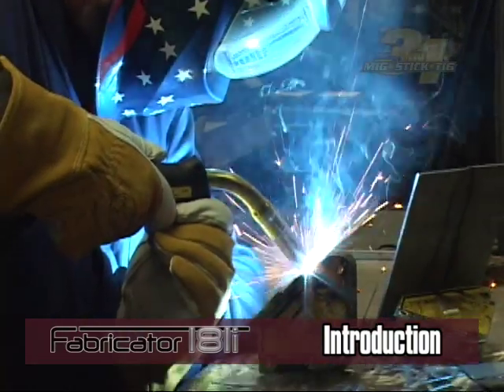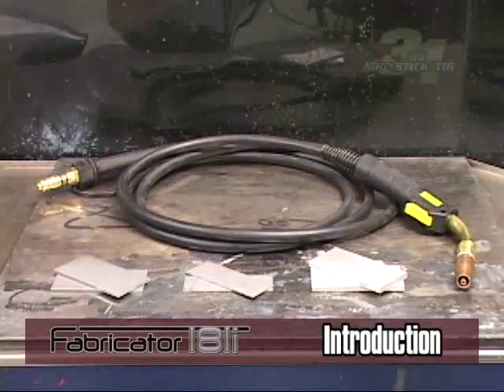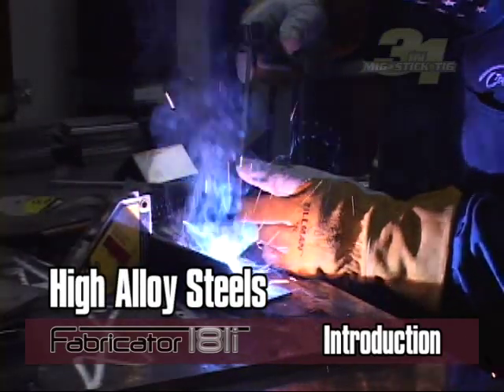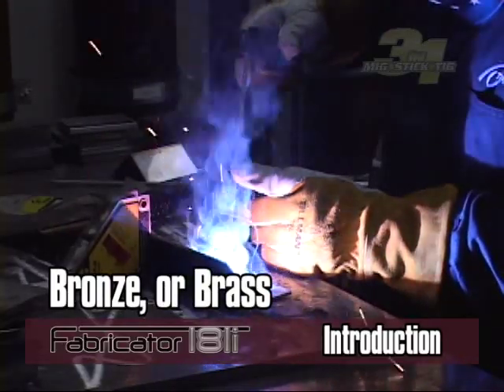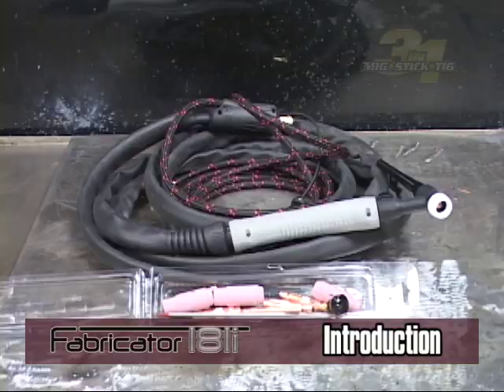For example, generally mild steel, stainless steel, or aluminum are good candidates for MIG or TIG welding, while aluminum is also a good candidate for MIG. Cast iron, high alloy steels, bronze, or brass are well suited for stick welding. These can still be used with MIG or TIG welding if needed.